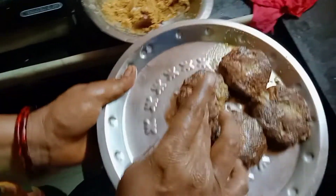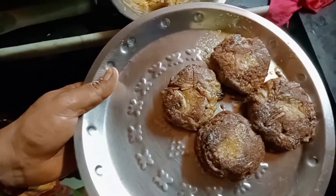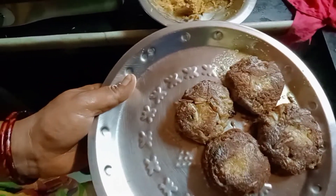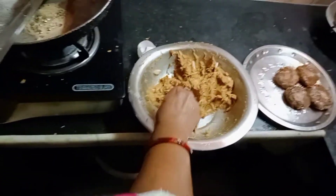Let's see how the chicken is going to be made. Let's make the chicken.